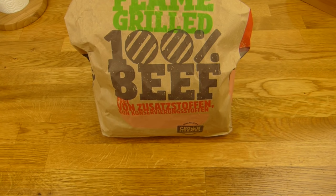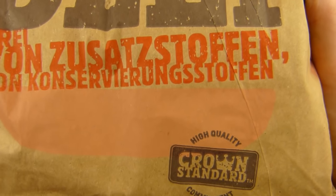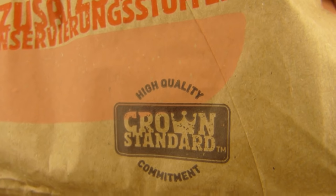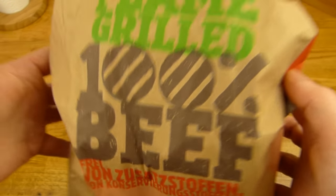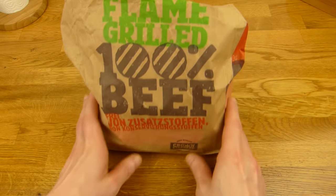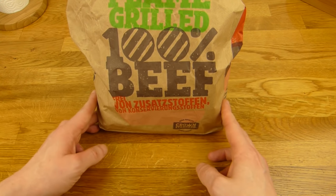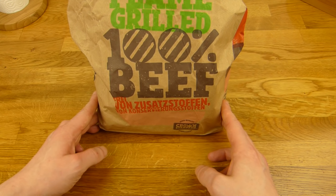Welcome back to another German food review and it's Burger King time. This is chicken — Burger King chicken. The 149er King Nuggets: 9 King Nuggets for 1 euro and 49 cents, plus two dips.